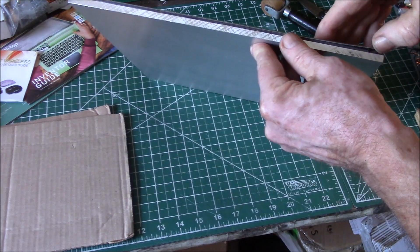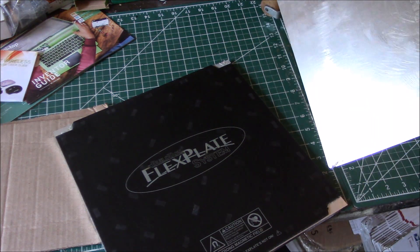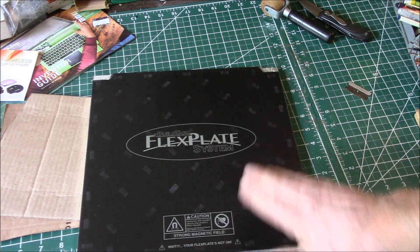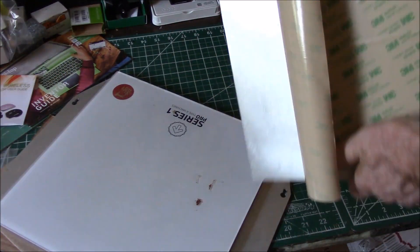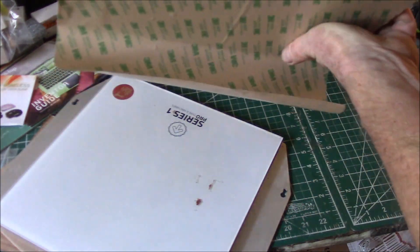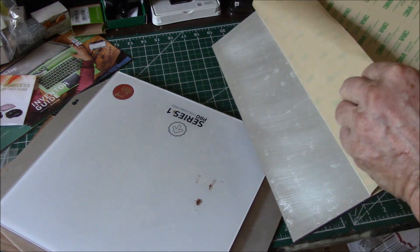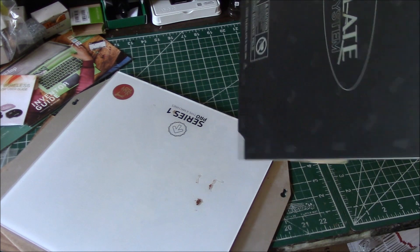That looks pretty close. I'm going to roll this out a few times — I'll probably even walk on it, put it on the floor and just stand on this a little bit to get it all pressed down. I took this outside, put it in the sun with the dark side facing the sun to get it warmed up, then found a flat spot on my patio and walked around on it just to get it all stuck down really well.